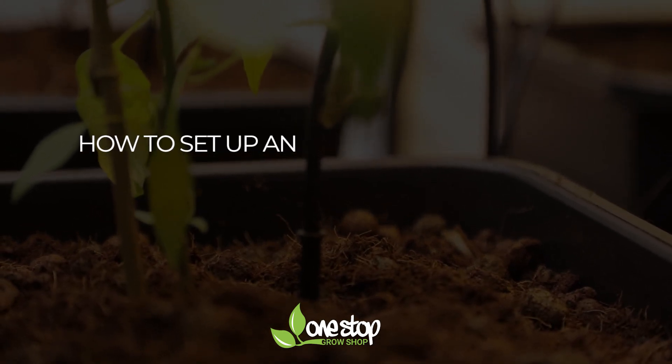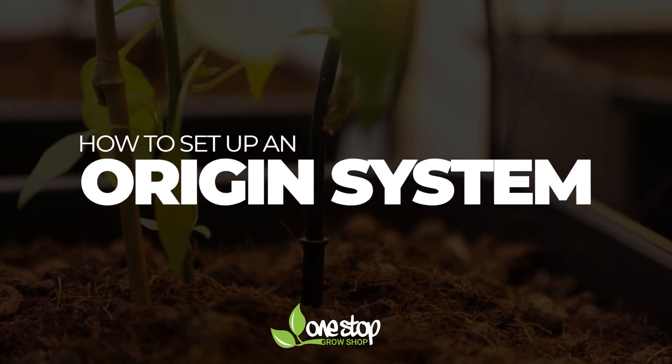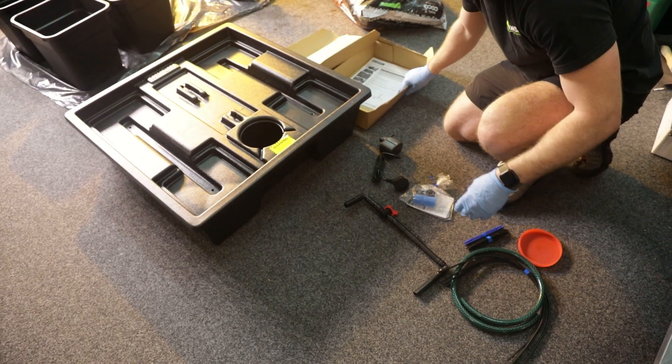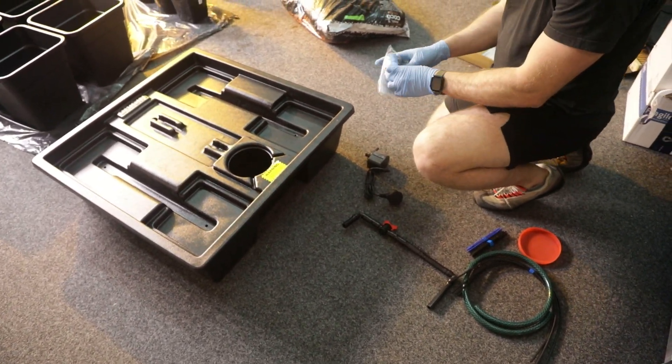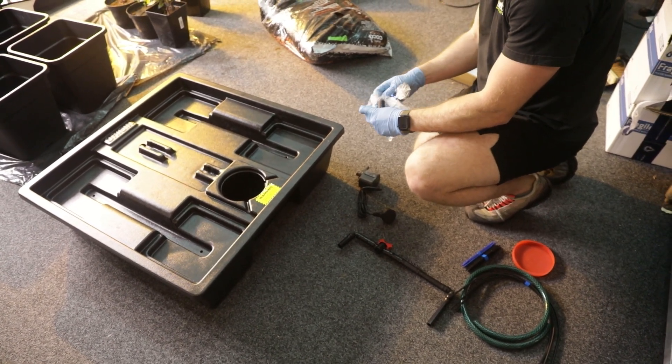Today we're revisiting the classic Origin system, formerly known as the Wilma. The Origin is one of the most popular growing systems out there, largely down to the fact that it takes five minutes to set up and delivers incredible results.